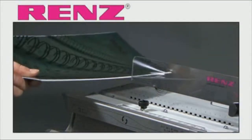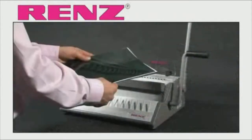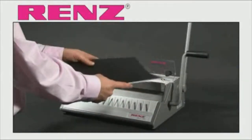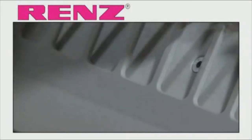Simply measure your document to determine the wire diameter, then move the back cover of your document to the front and set aside. You are now ready to punch and load your document onto the wire. Select the appropriate wire size and drop this on the machine fingers ready for loading.